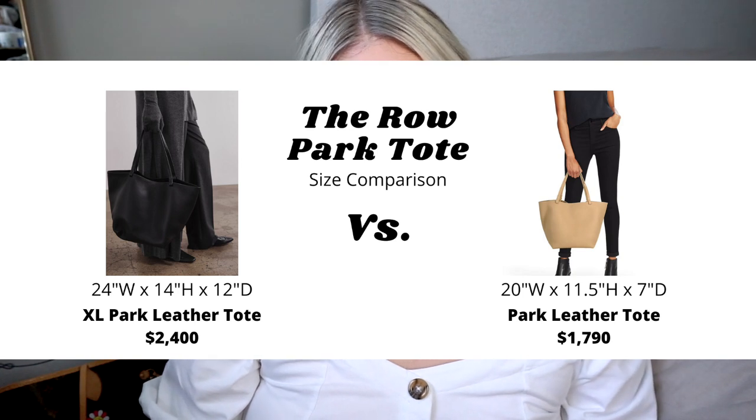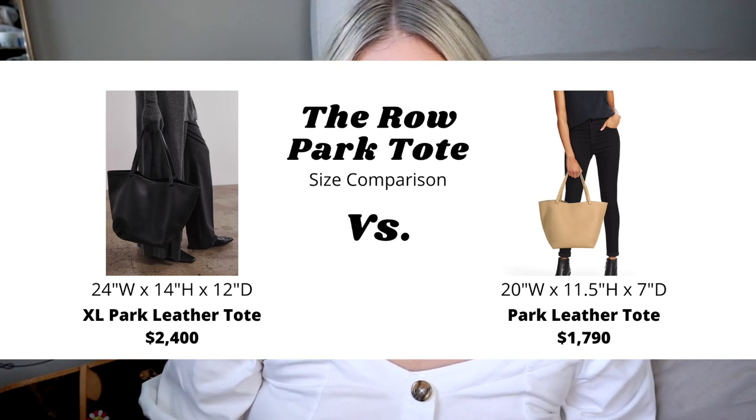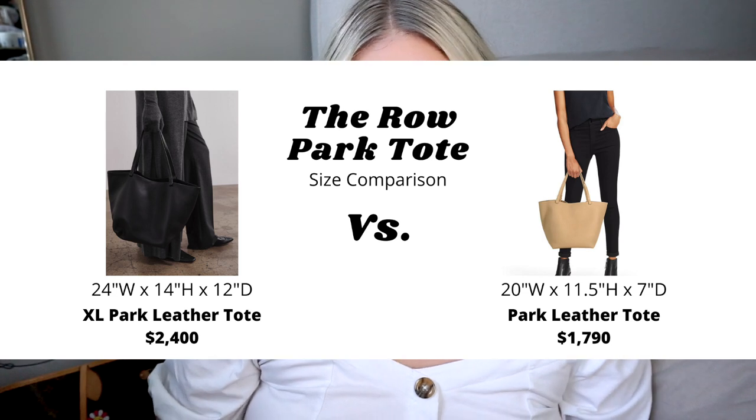Next on my list is the Park XL tote bag from The Row, which retails for $2,400. This tote bag has a very slouchy, oversized look — very reminiscent of memories of the Olsen twins carrying these huge slouchy bags that were essentially bigger than themselves. This bag is made of calf leather and it has tiny branding, just says The Row in gold stamping. It is very clean, understated luxury, but it is very expensive. You'll see why that's notable once we get to the Saint Laurent tote on this list, which is quite similar for a lot less money.